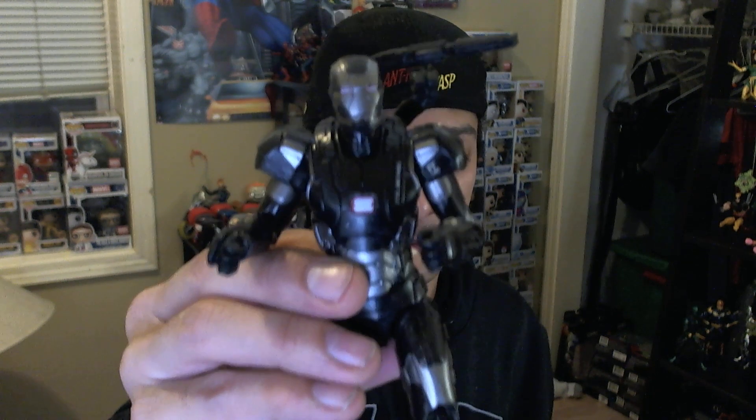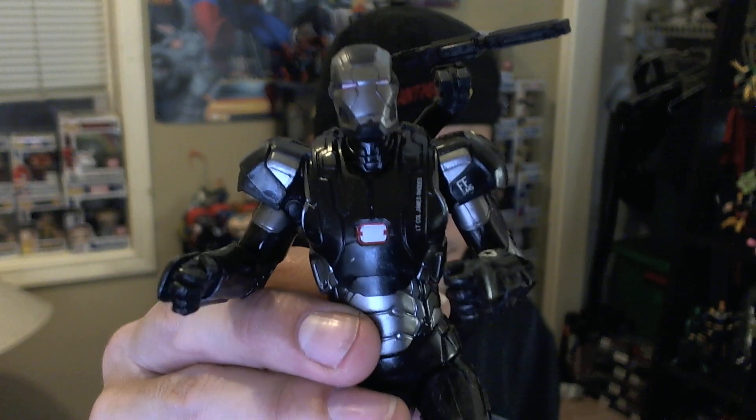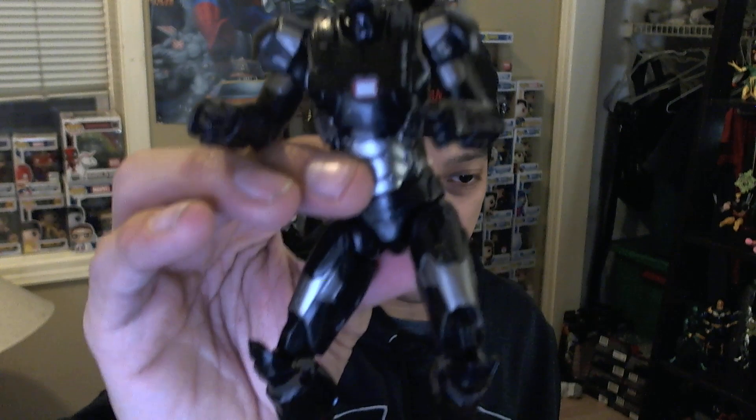Let's get on to the crème de la crème figures. We're also doing a Deadpool giveaway — I'll get to that. On to War Machine! This figure I dig a lot. This was actually straight out of Age of Ultron — the MCU figure they did. Iron Man figures translate well from MCU to comic, so I'm not super upset about this being my War Machine. He did come with another head option, which is pretty cool.